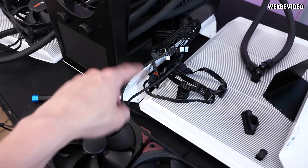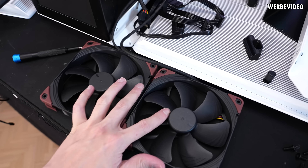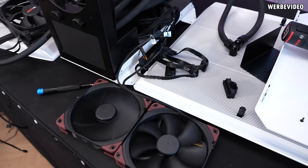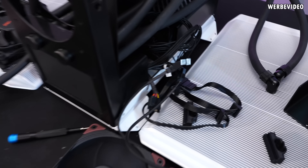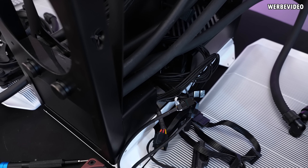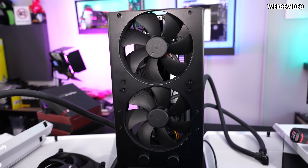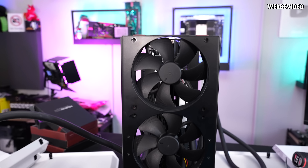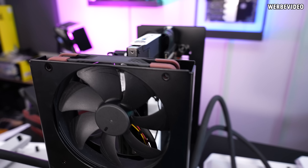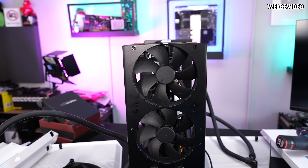I created a bit of cable chaos inside the case pulling everything out. I wasn't sure if everything was connected correctly, so I did a quick test before putting it all back together: the rear fan is working, both front fans are working, and the pump is also working. Good.